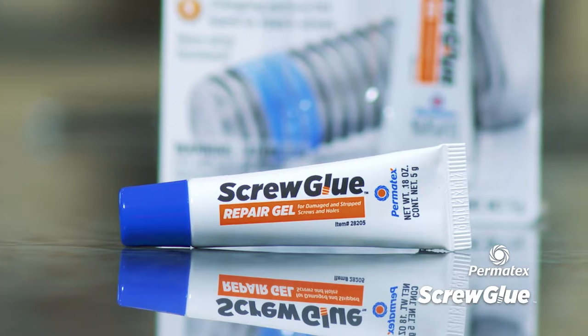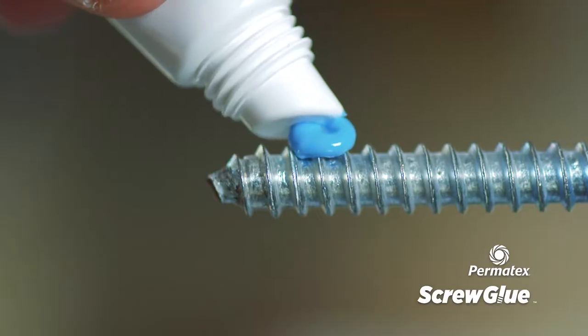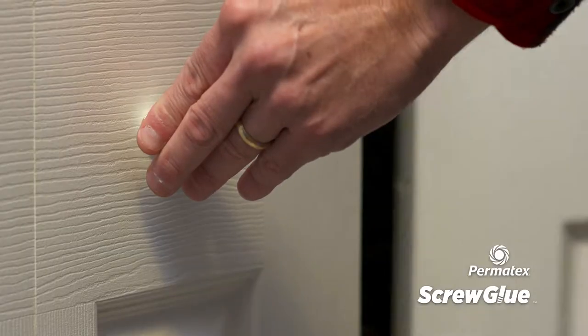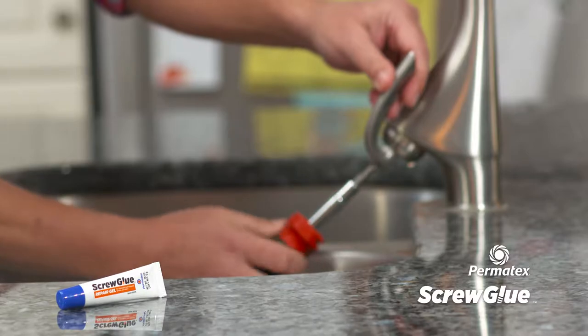Screw Glue Repair Gel is ideal for upright or hard-to-reach areas around the home. Its gel-based, no-drip formula is designed to repair worn screws that continually loosen. Use it once and eliminate the need to constantly re-tighten.